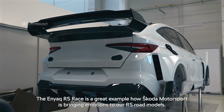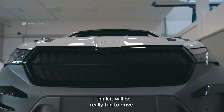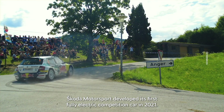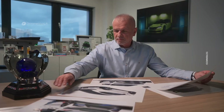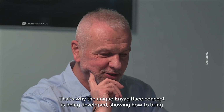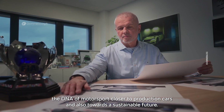The Enyaq RS race is a great example of how Skoda Motorsport is bringing emotions to our RS road models. Skoda Motorsport developed its first fully electric competition car in 2021. We've learned a lot, and now it's a good time to take our experience further — showing how to bring the DNA of motorsport closer to production cars and towards a sustainable future.